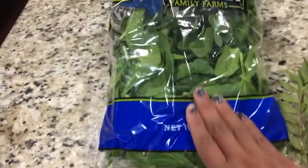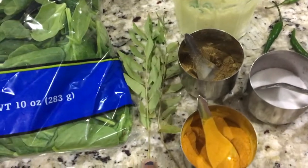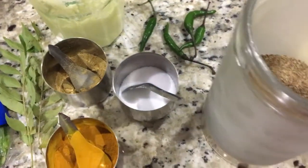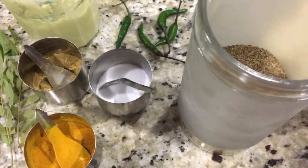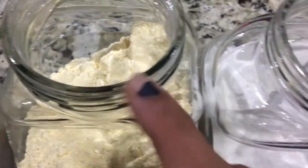We need a spinach packet or fresh spinach, ginger garlic paste, curry leaves, turmeric, dania powder, salt to taste, and a few chilies. I'm not going to add any chili powder, so I'm using chilies. If you add chili powder, just eliminate the chilies. And ajwain seeds, besan, salt, and onion.